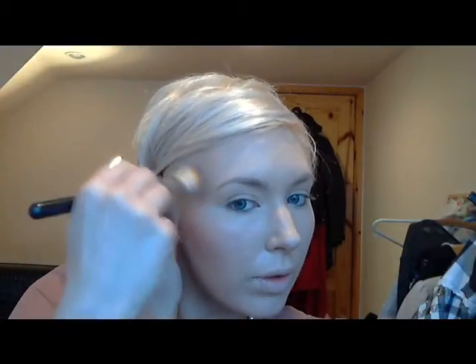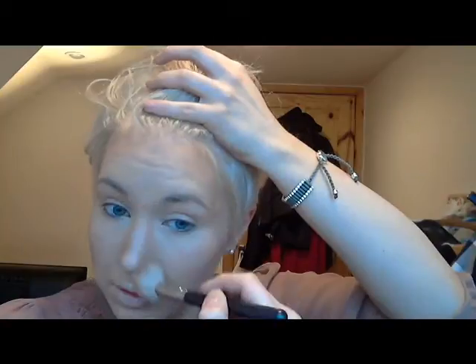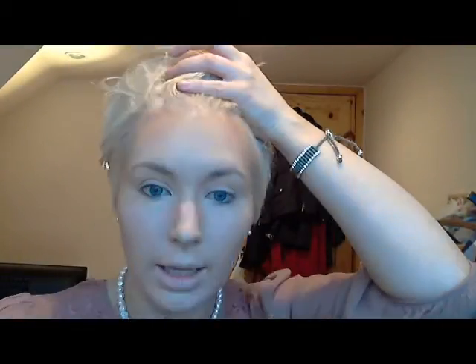I really like the MAC mineralized skin finishes because they really do help set the skin and don't make the foundation or your skin look too cakey. I'm going to use Harmony by MAC — it's just a blusher — and I'm going to use a small contour brush to highlight the cheekbones and take it up around the face as well. When you use a contouring powder properly it really does help to shape the face better. I'm going to put a bit more down the side of the nose than down the center, just to define it a bit more.